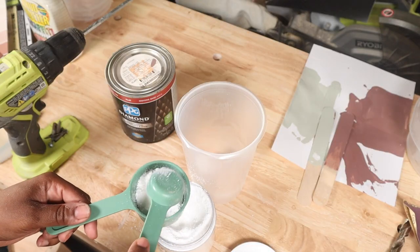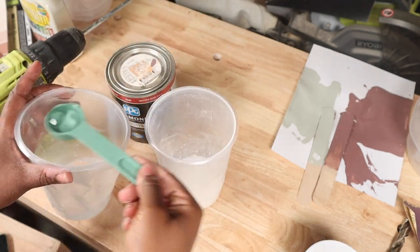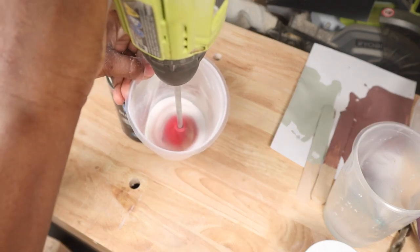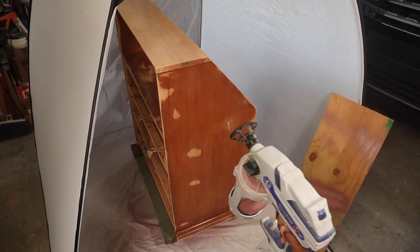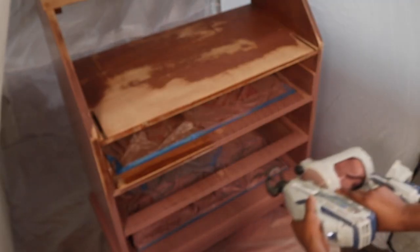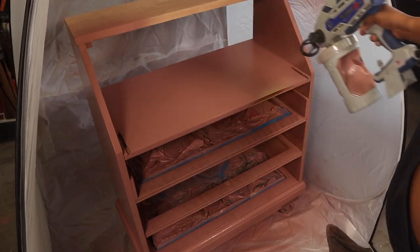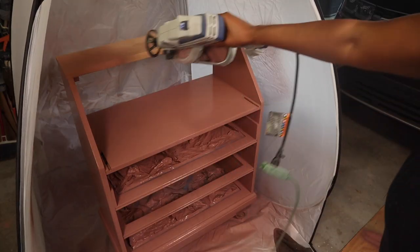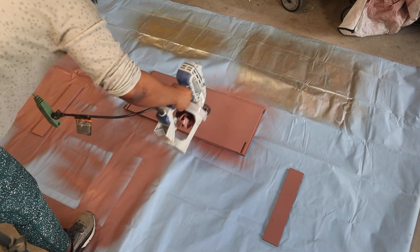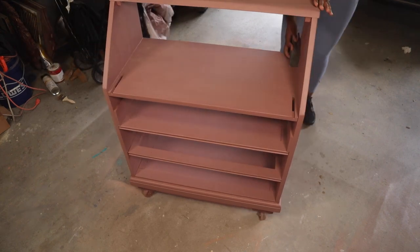After the transfers, I started painting. I used BB Frösch — the mixer you combine with paint to create a mineral-type chalk paint. I added the powder, water, and paint, then loaded it into my Graco 360 paint sprayer. I sprayed the body of the piece, the inside, the drop-down lid, and the side pieces, then let everything dry.